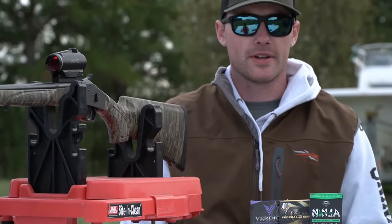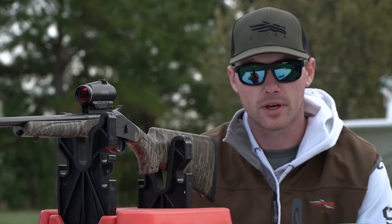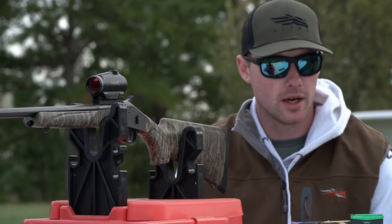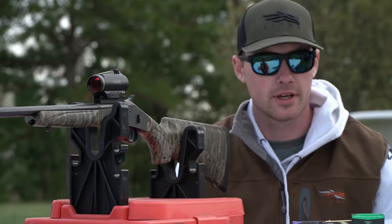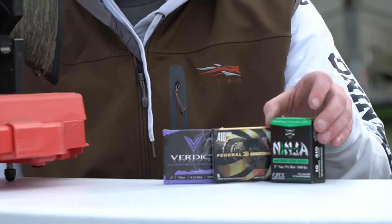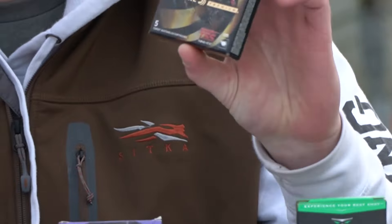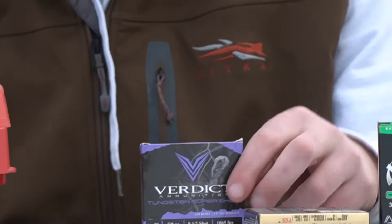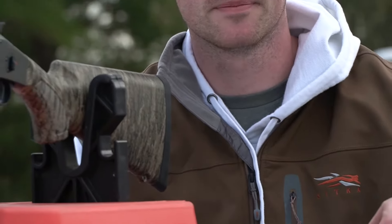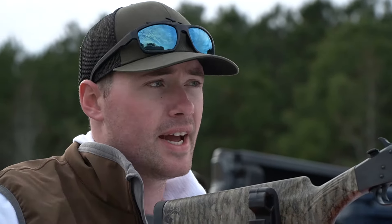Just a little bit about the shells I'm shooting. I did a little bit of research after I bought this gun to see what some of the better patterns were for the Indian Creek choke tubes, and I narrowed it down to these three. I have an idea which one's gonna be the best, but we're gonna find out. First, I'm gonna be shooting the Turkey Ninja Apex 9.5 shot, the Federal TSS 9.5 shot, and also Verdick TSS — that's a newer company — also 9.5 shot. First up is the Turkey Ninja Apex 9.5 shot, shooting at 20 yards.